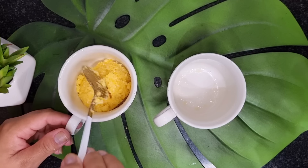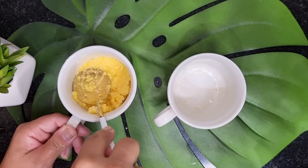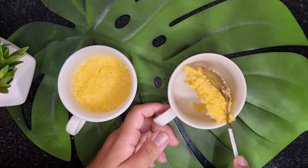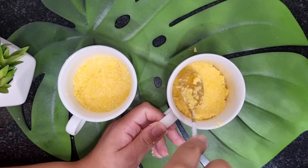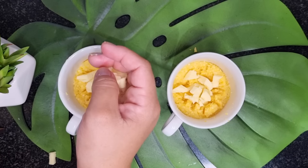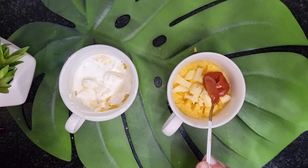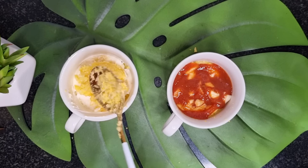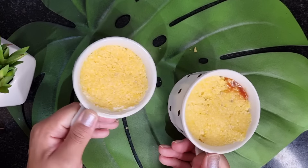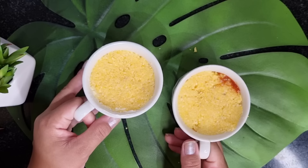So the first one — I'll add a quantity in the bottom of the cuscuz. I press it well so it comes out nicely. I'll do the same with the second one, opening a little space in the middle so the recheio doesn't overflow. In both I'll put queijo — in this one I'll put requeijão, and in this one goiabada. On top I'll finish with the cuscuz. Now just put it in the microwave for approximately 3 minutes, depending on your microwave's power — and then it will be pronto!